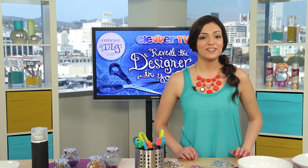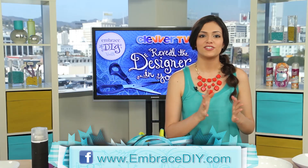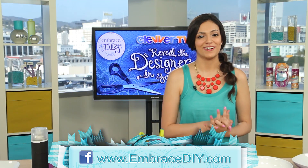Reveal the designer in you for the chance to win a trip to LA to film your very own DIY video with me. Click to visit the Embrace DIY tab on the Gillette Venus Facebook page to learn more.